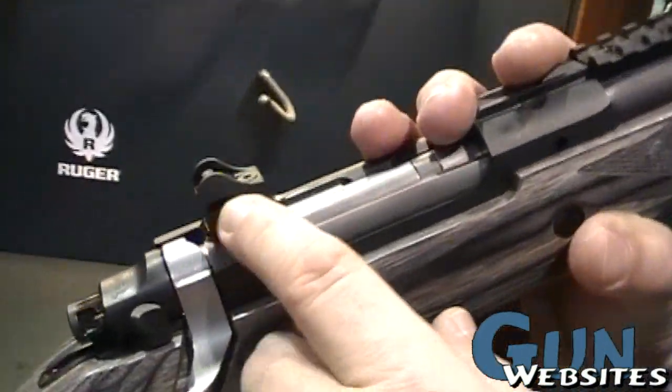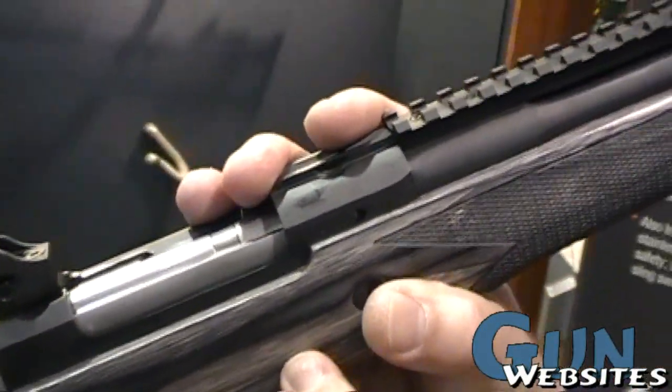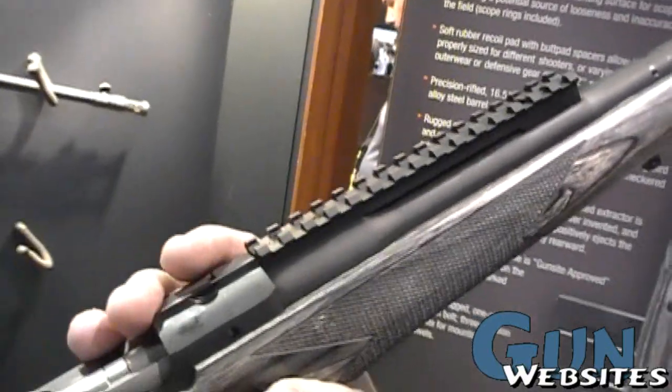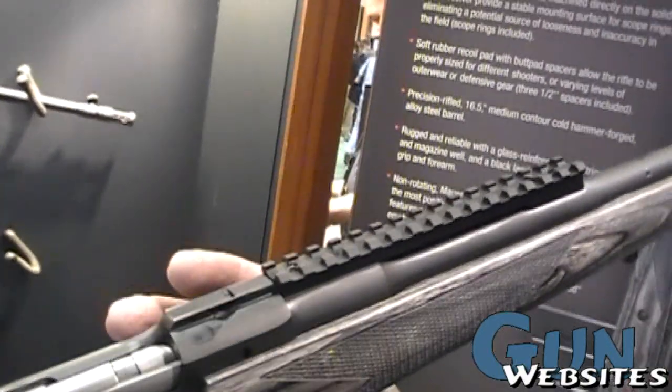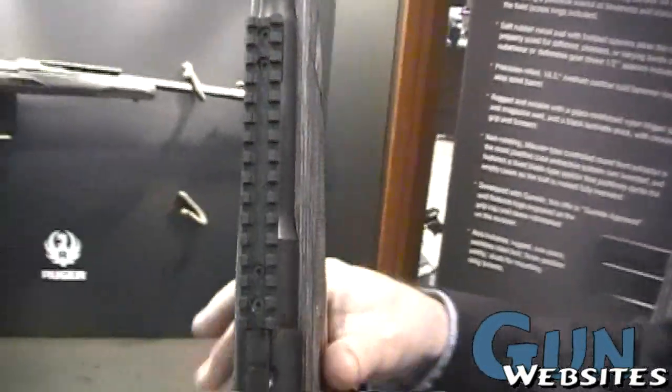The rear sight can be removed to put on the standard Ruger scope mounts to accommodate a rear mounted scope, and that's pretty much it. Excellent — thank you for taking us through it.